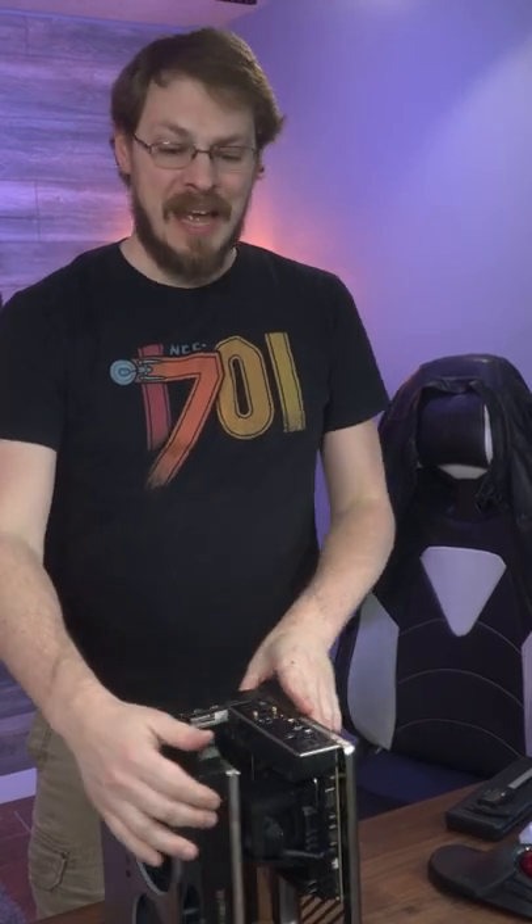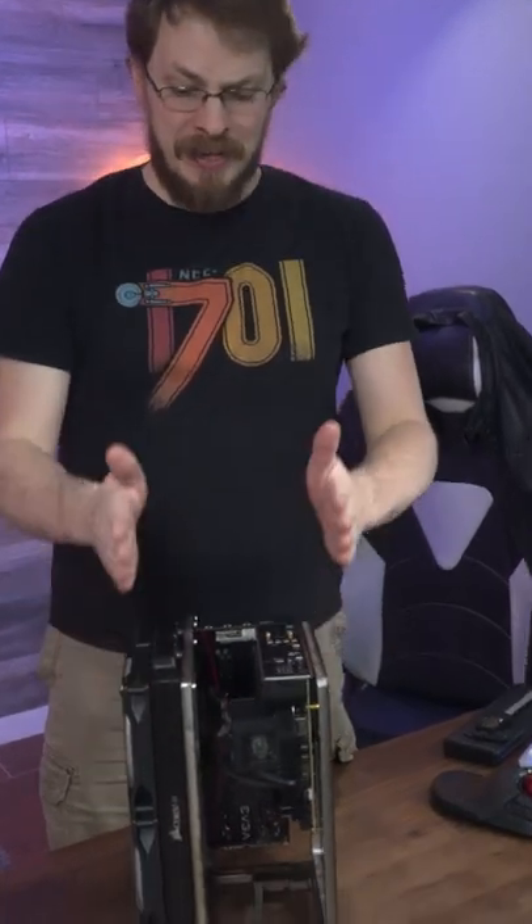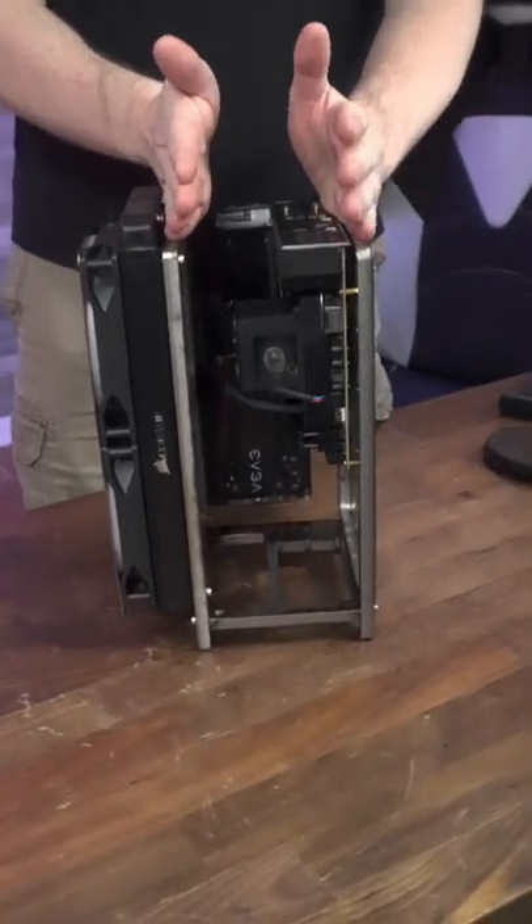First and foremost, yes, I heard every single comment. The case was not square in the rough assembly. However, I have since fixed that. It is now perfectly aligned and square top to bottom.